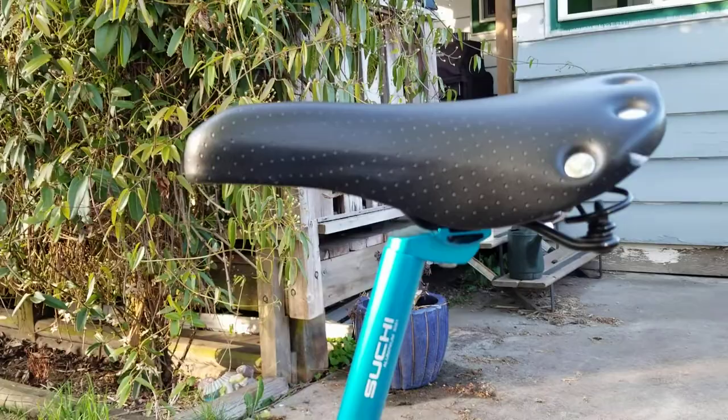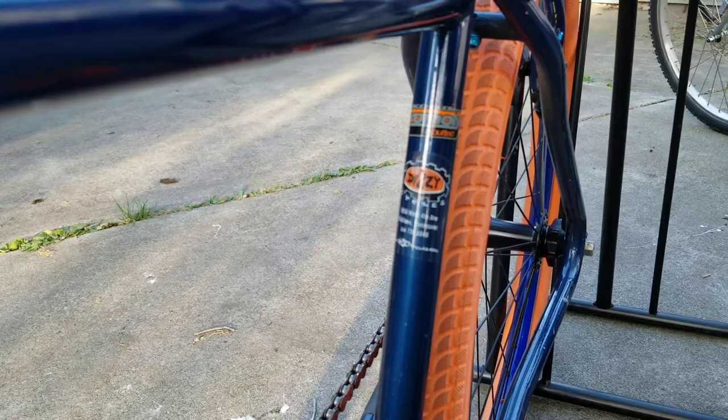The saddle is original too — I forgot about that. It was originally sold at Dizzy Cycles in Vancouver in Kitsilano.